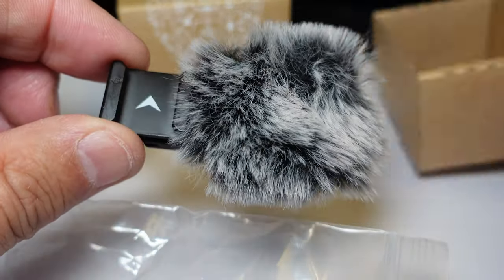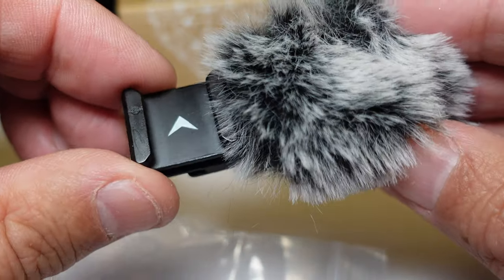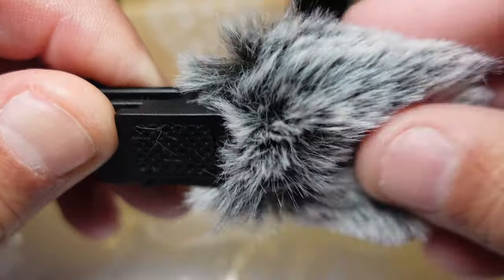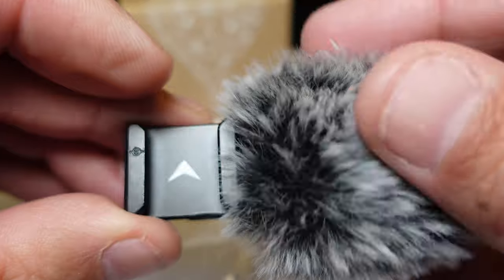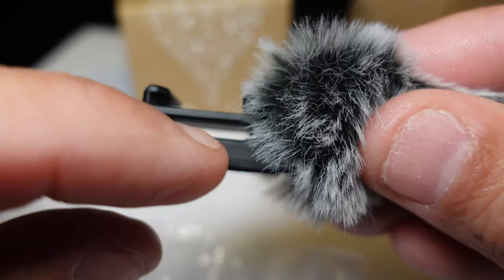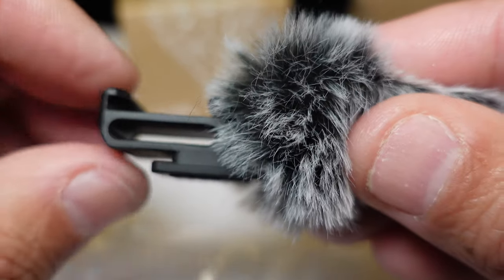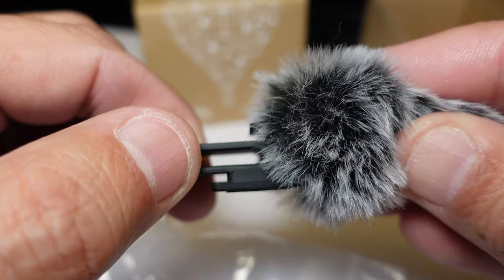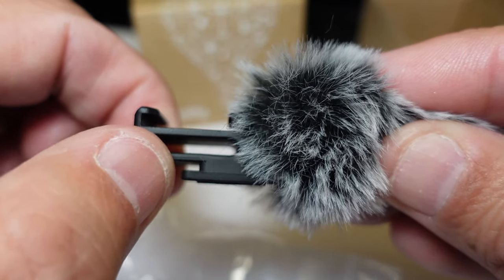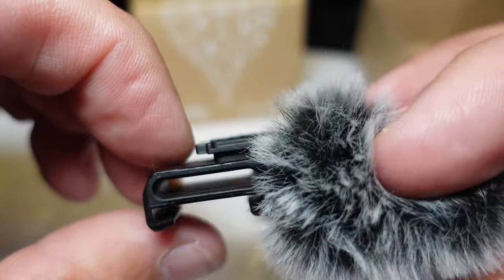You get the SmallRig 3526 — it's a little bigger than the Sony one, maybe one millimeter. Here's the cold shoe; the Sony would only come up to here. It has this little additional height to it, and the Sony mount ends right here, so it has this little additional stick-out, but it doesn't affect the camera negatively in any way.